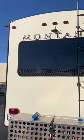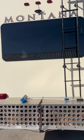Here's how it looked before I polished this side versus after. Now you can see how much of the shine I restored to this paint.